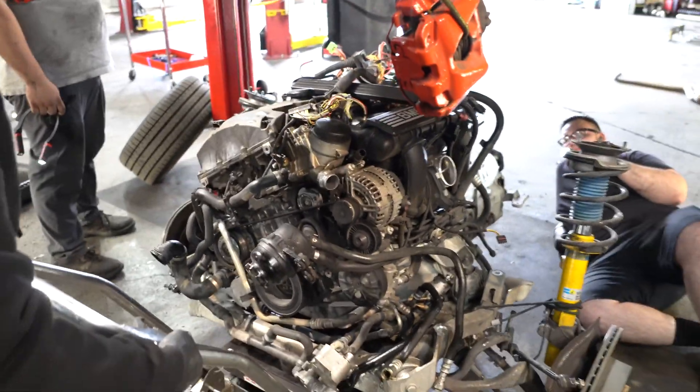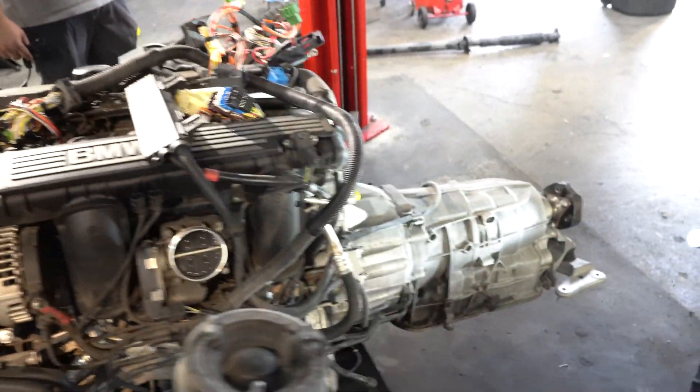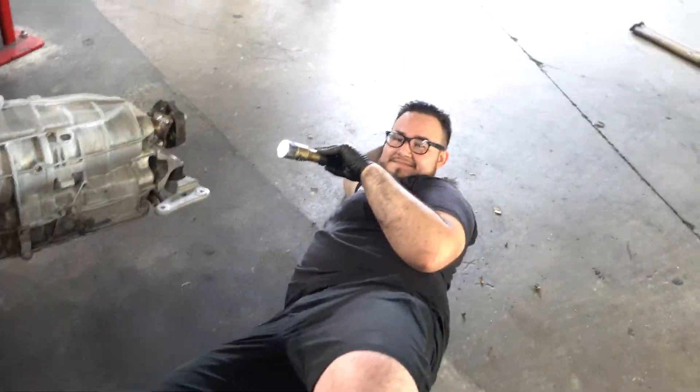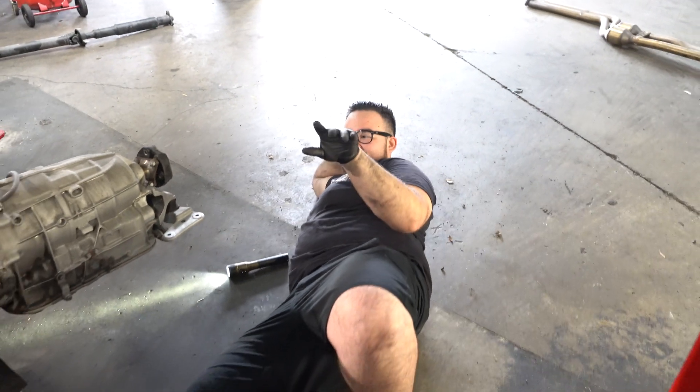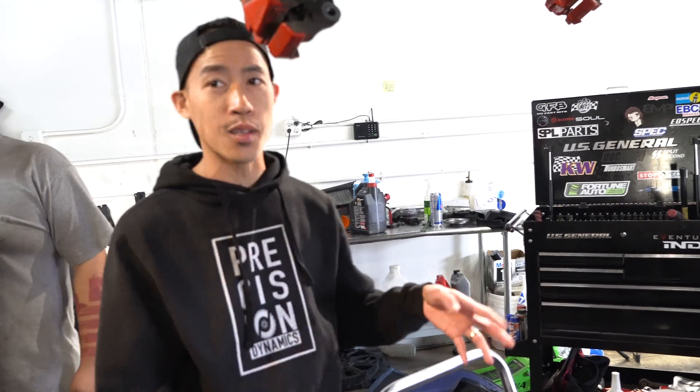As you guys can see, we got the motor out of the wagon. This is the N52 engine. We're going to remove this and drop in — just kidding about the 2JZ GTE with the RB26 head — we're doing an S65 swap. Most of this stuff won't be reused; all this stuff is going to be swapped over.